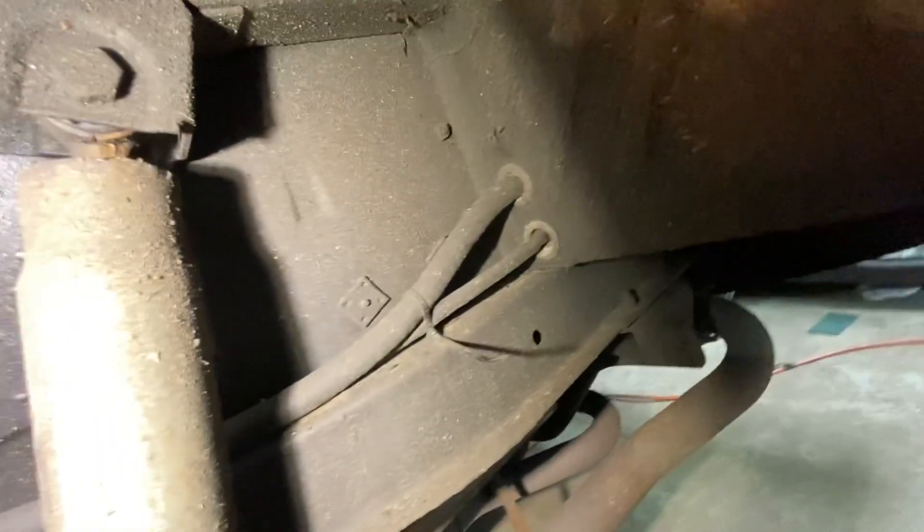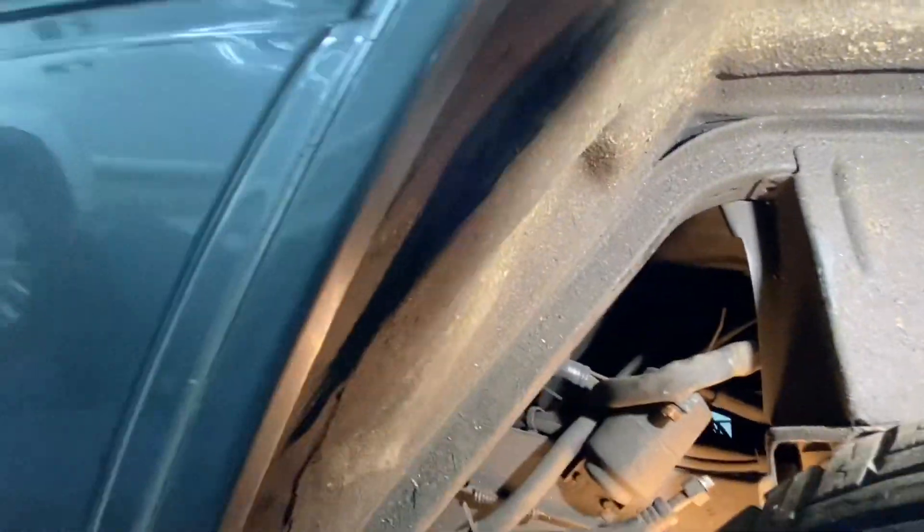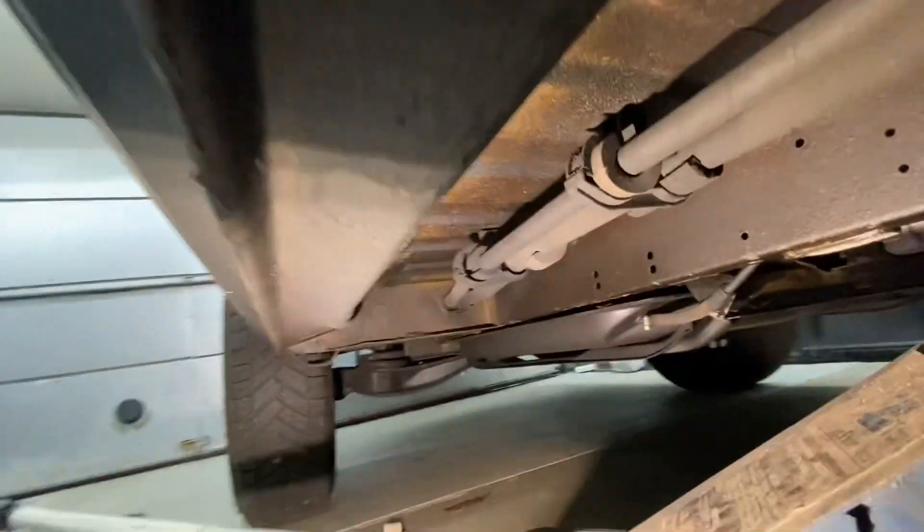There are zip ties everywhere holding all the lines in where they come out here. The one from the compressor is in there, pops out over here, and both of them come out under here through the frame and through these clips that run all the way up to the front.